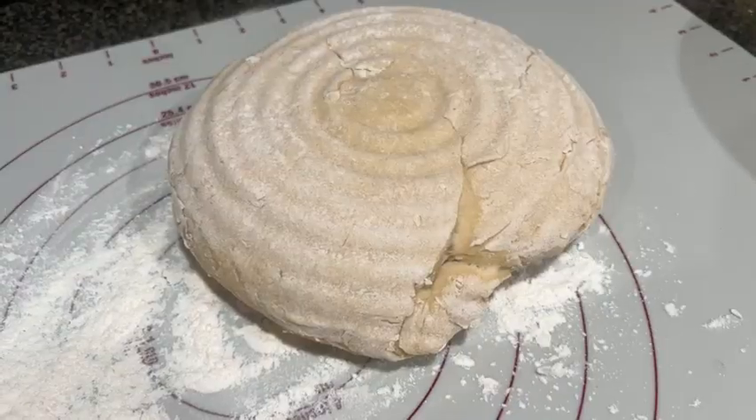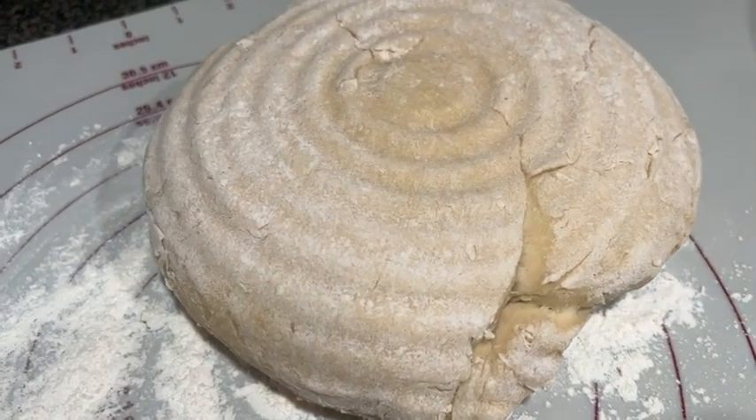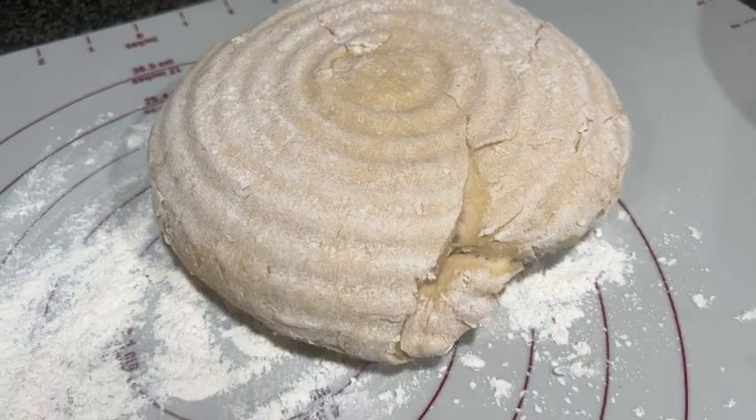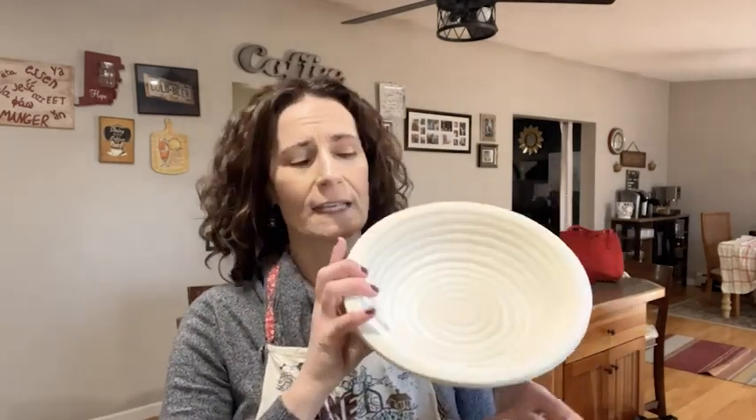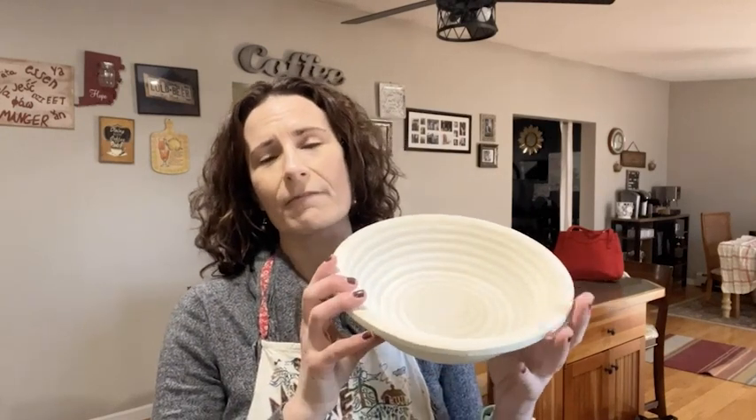Once I had to take the dough out, it did not stick at all. There was no scraping, no dough that remained in the bowl, so it's an easy wipe off cleanup. I really like working with this bowl because it is very light, easy to work with, and it's been very, very good in giving me a consistently rising dough that makes for a perfect loaf of homemade bread. And that's my point of view.